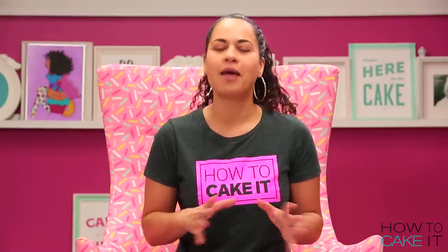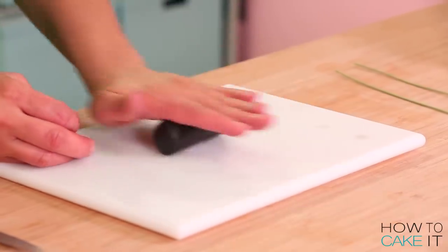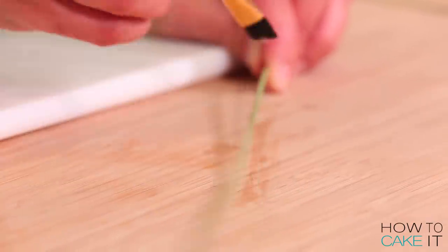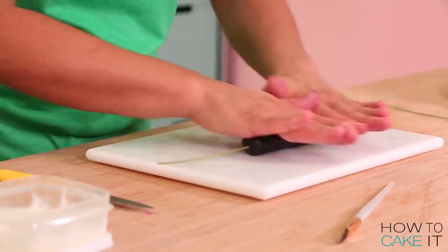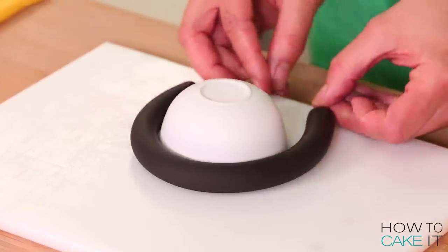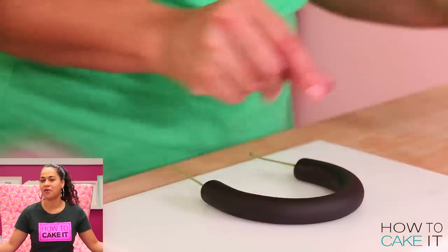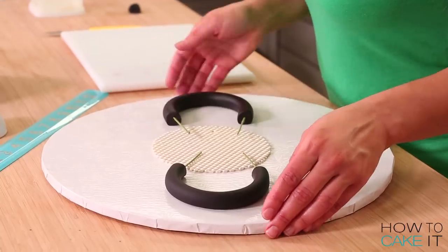While my cake is chilling, I'm going to make some gum paste details. For my handles, I'm using black gum paste — I roll it into a thick cord, brush on some clear piping gel, feed a floral wire through that cord, and roll it out until the handle is nice and smooth. Then I bend the handle with wire still sticking out, because that wire will support the handle inside the cake. I set these aside to dry.